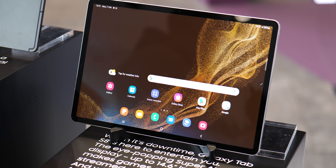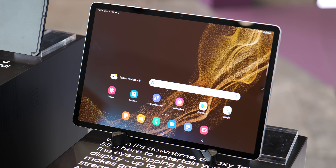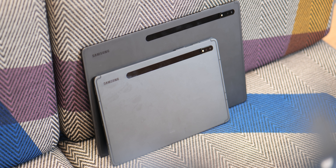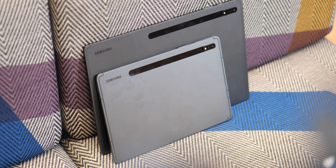In the world of extra tech, a dedicated tablet can offer a great second screen experience. And on the Android side of things, the newly unveiled Galaxy Tab S8 series is vying for your hard-earned money.